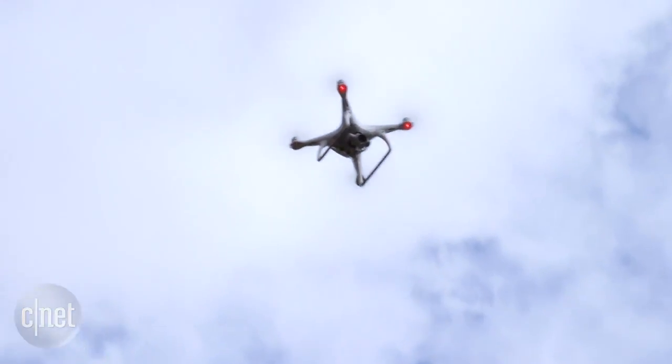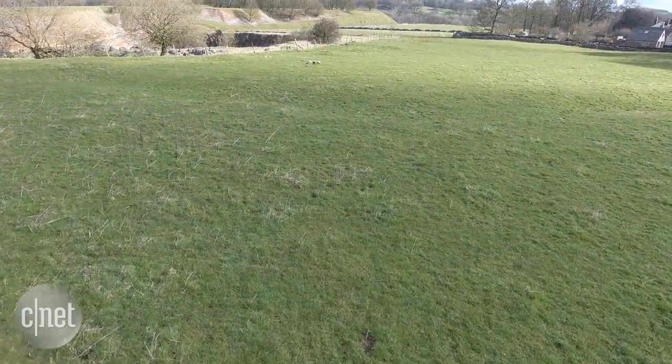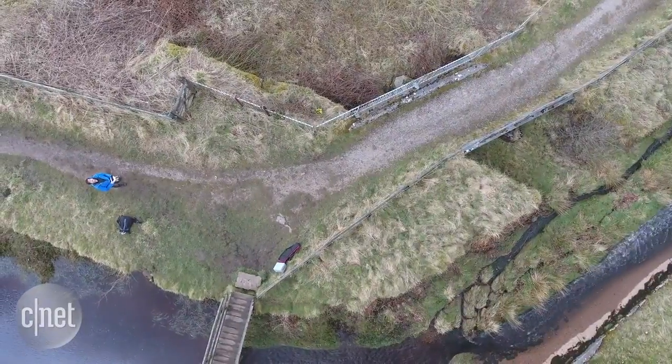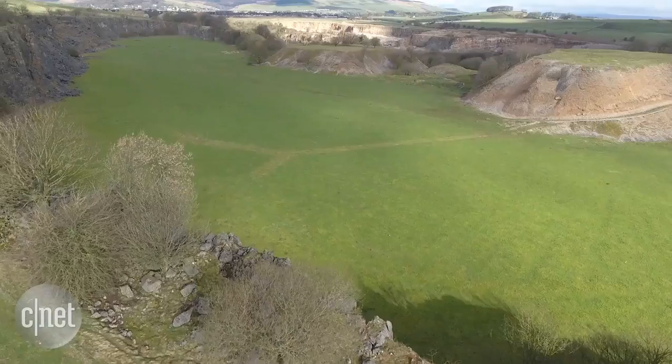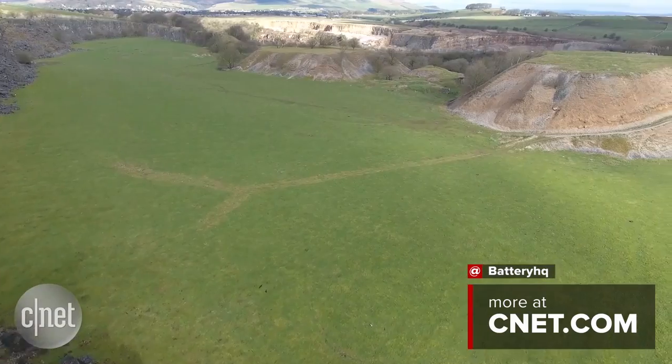Battery issues aside though, the Phantom 4 is a fantastic piece of kit. The intelligent modes will help you get great shots whether you're a first-time flyer or a seasoned aerial veteran. It might not be cheap, but it's certainly a cost-effective way of getting gorgeous video from the sky.